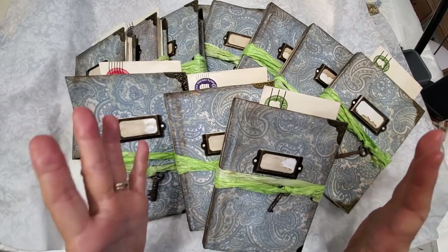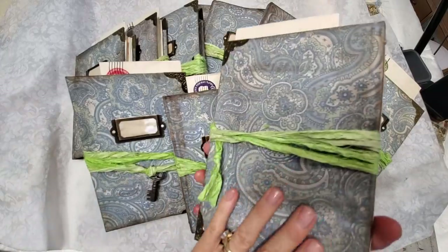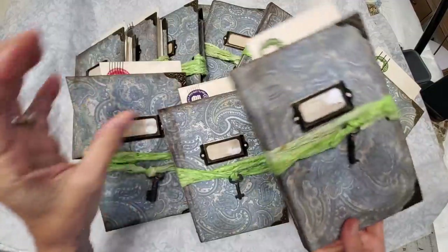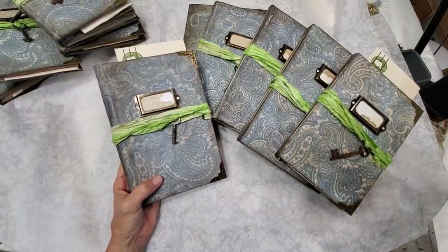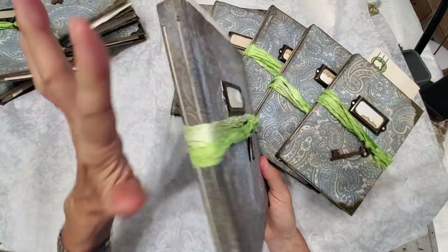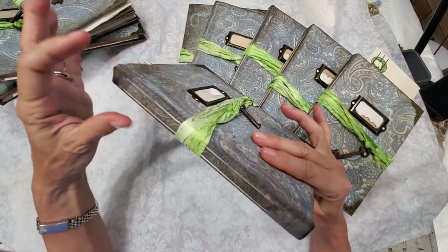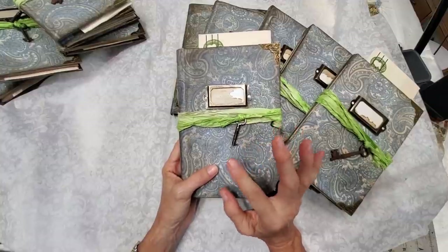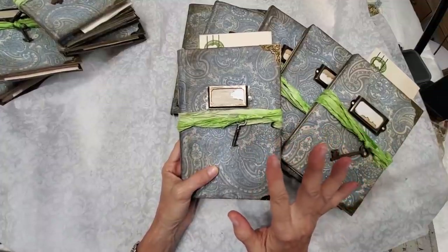Basically, I took a book, repurposed it, and utilized the cover. I covered it in a beautiful paisley fabric — a very nice soft fabric — and I aged it. It has an exposed spine and they are approximately all the same size. On average, the spine is somewhere between three-quarters of an inch to an inch. They all have 12 pages times 4, which is 48, times 2 — so 96 pages total inside.